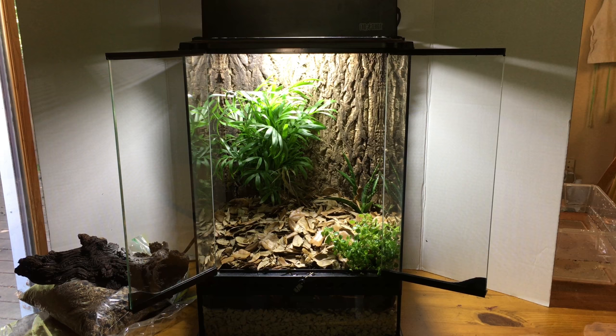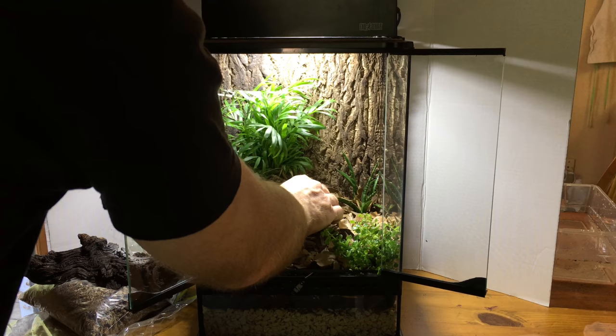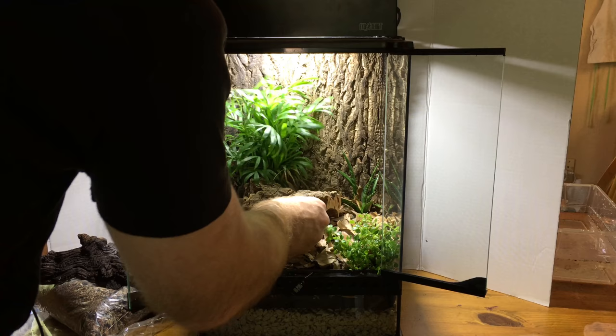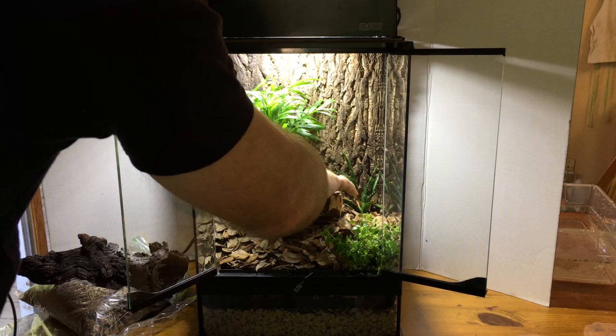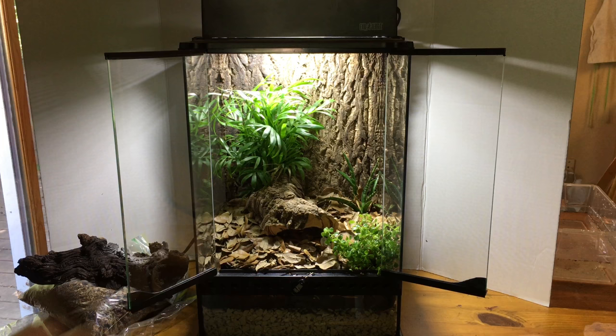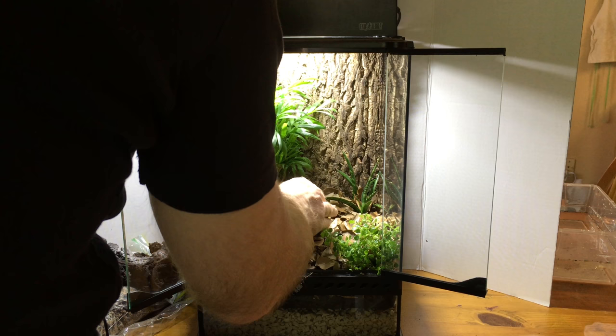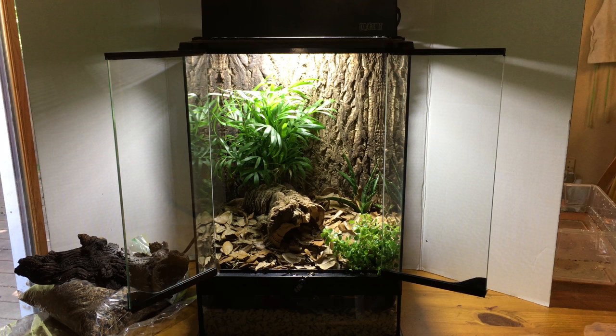Now I'm going to put the bark hide back in to figure out the best position for it. The important thing is that it looks good and that the geckos have a good hiding place that I can easily remove. Any position that fits those criteria should be fine — and the beauty of it is I can move it whenever I feel like it.